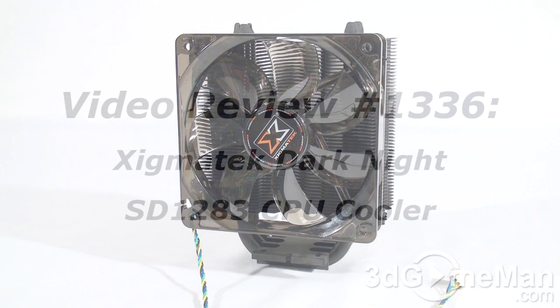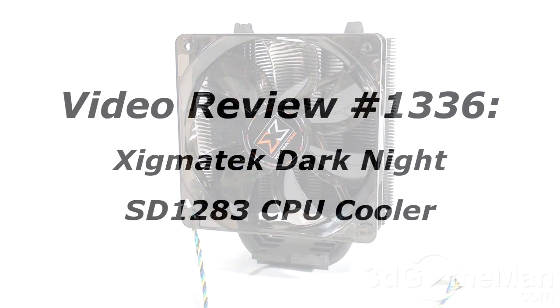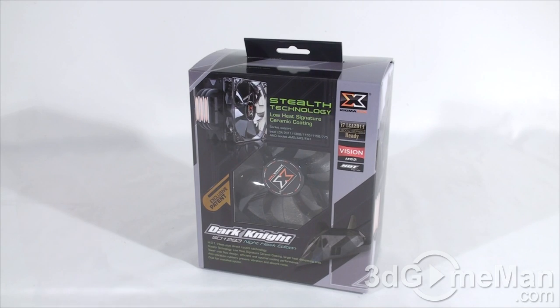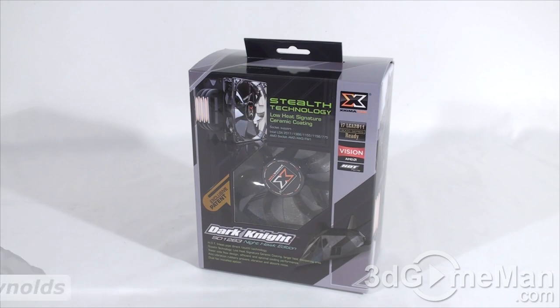The video review will start in a few seconds, but as a reminder, if you have a question, comment, or suggestion about this video review, the link is provided on the page below. Hello again, I'm Rodney Reynolds from 3dgameman.com and welcome to another video review.